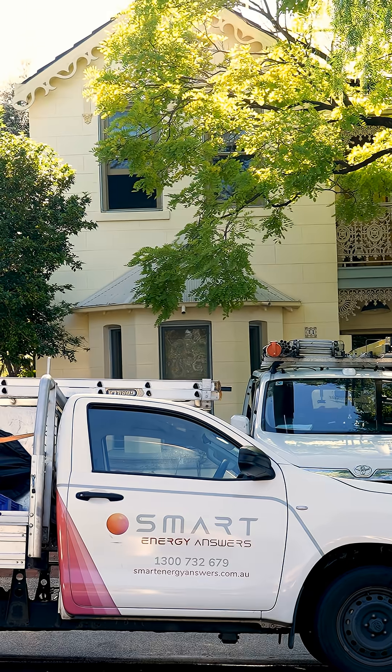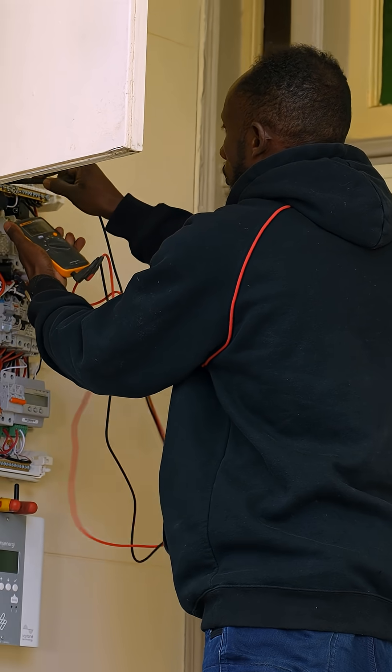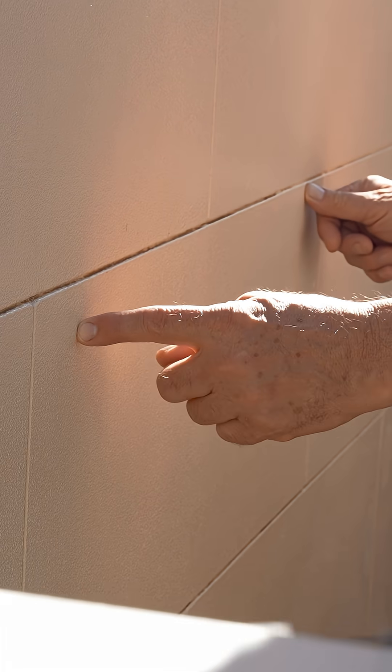That's why I always say it's not just about the brand of the product, it's about who installs it. A good installer checks your switchboard, your inverter, your cabling, your grid phase, everything before they start. And then they offer you the appropriate solution based on your budget and your needs.